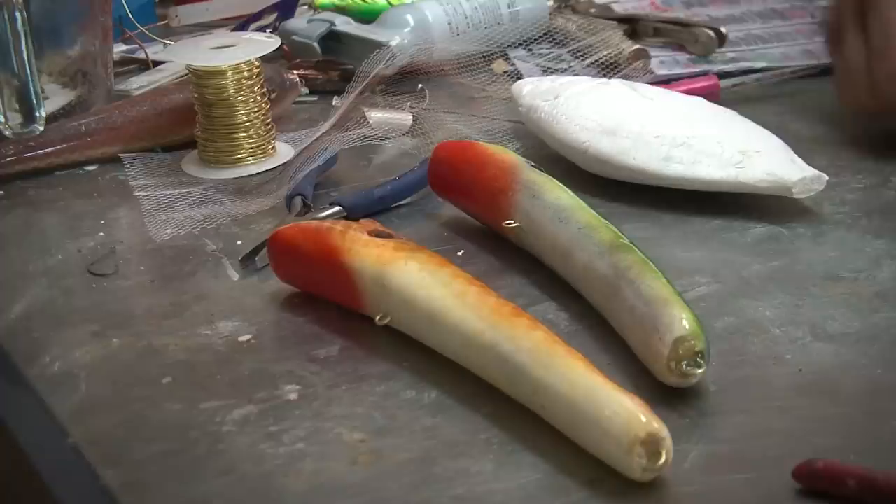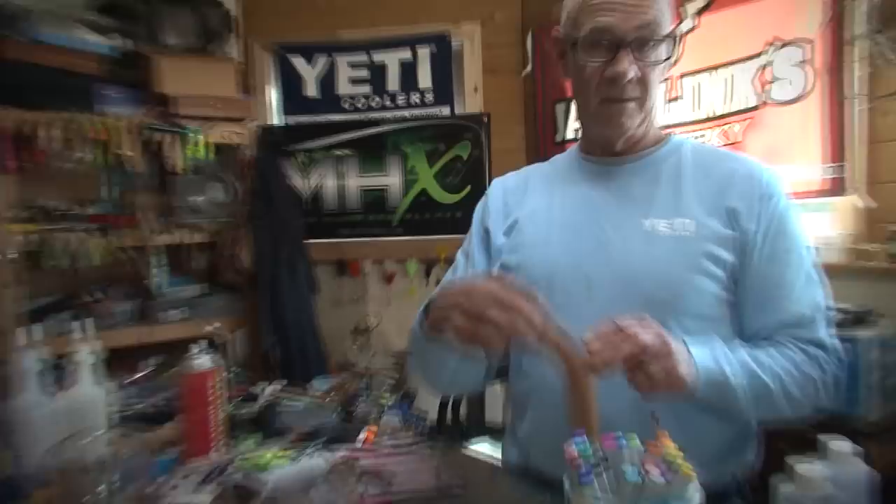I do three things in my workshop: I repair stuff, I modify things, and other things I make from scratch. Some things I make out of hard plastics, foams, soft plastics, big stuff, medium-sized stuff.